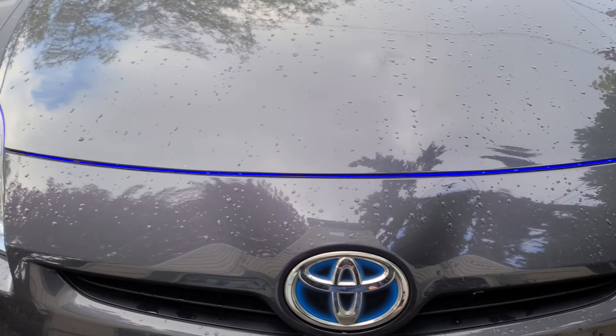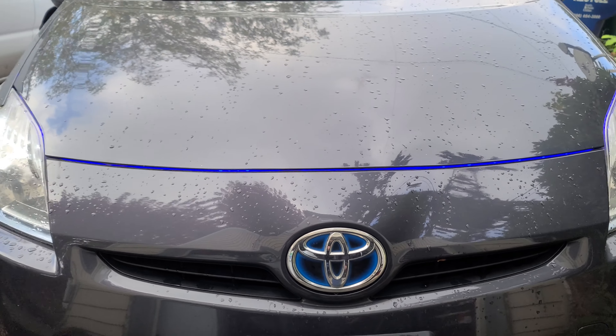So here's how it looks — nice and clean. Now I'm going to go ahead and show you how it looks at night.